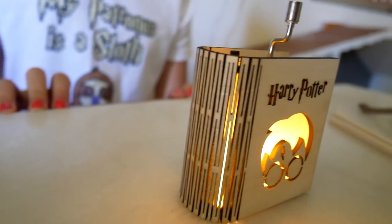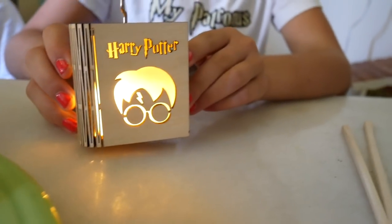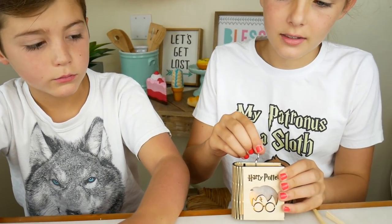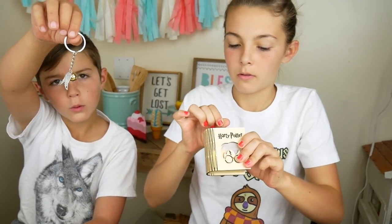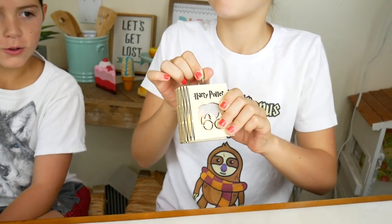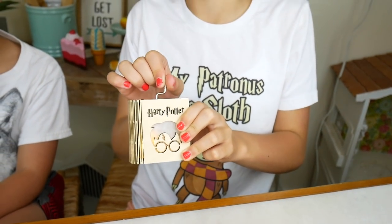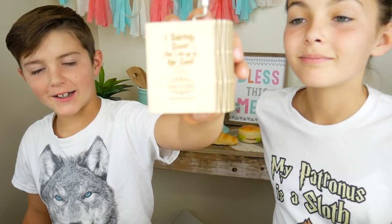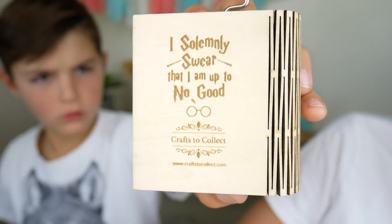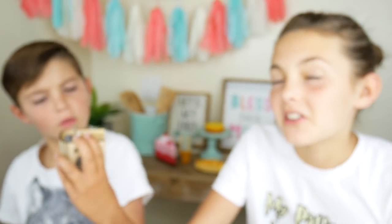Do you guys want to see what it looks like in the dark? Whoa! Now it's really glowing! And then I think we just turn this. Guys, look what's on the back! I solemnly swear that I am up to no good! Ohhhhhhh! Dun dun dun!